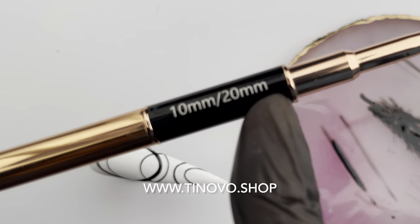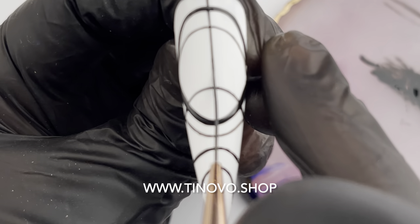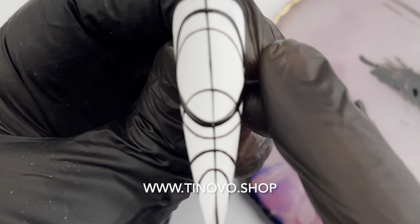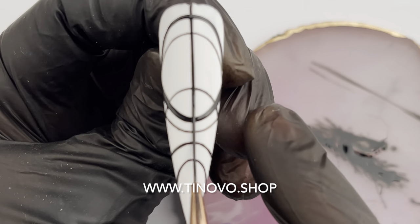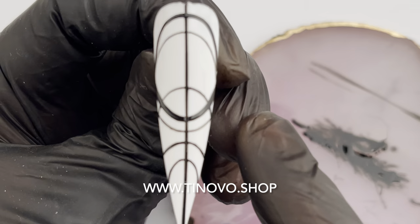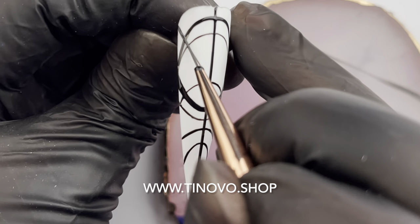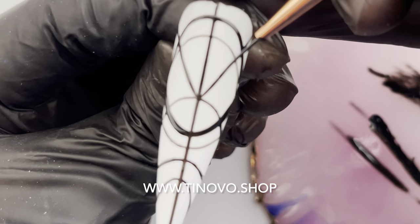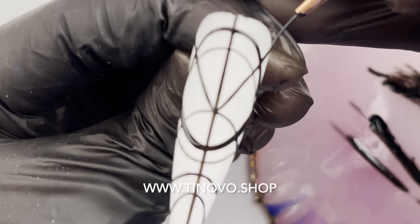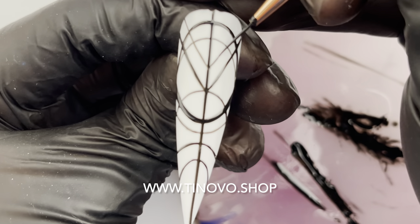Then we will use the 20mm to draw some straight lines. First I sketch a thin line, then make sure my brush is even and go back with stronger pressure. Then I use my 10mm to draw shorter lines. This is my favorite brush because it can cover both straight and curved lines, so I use it more often. It's kind of in between the 20mm and the 7mm.